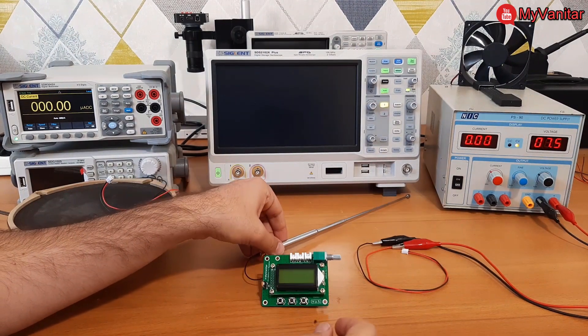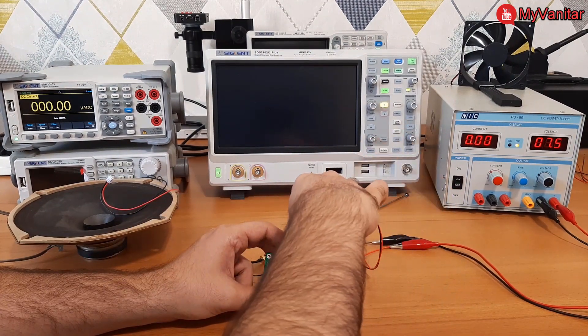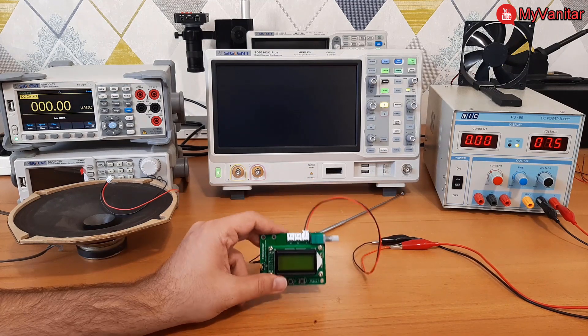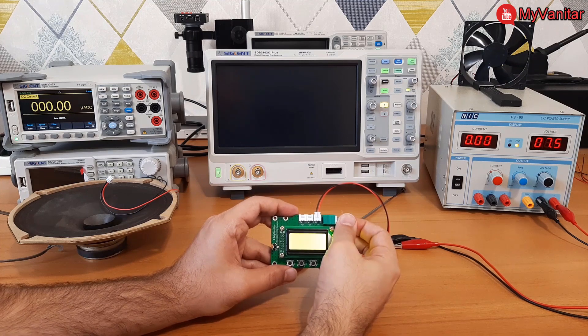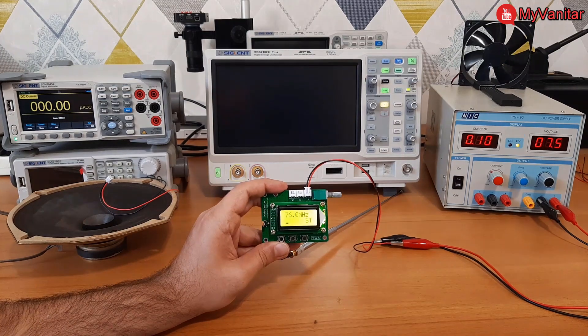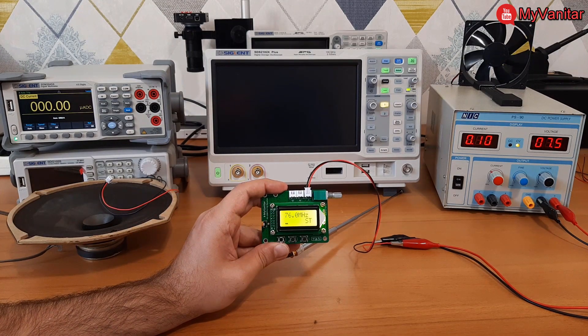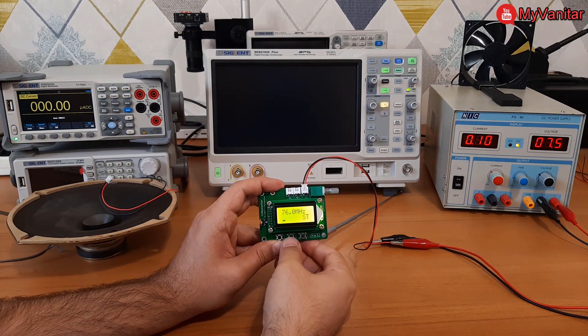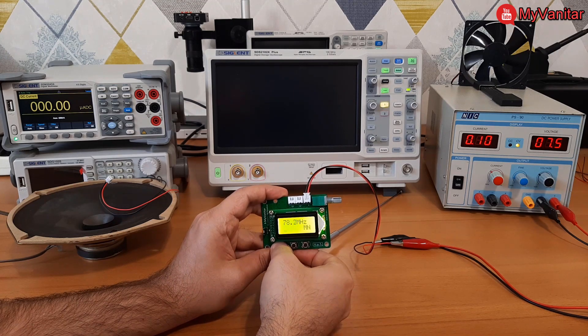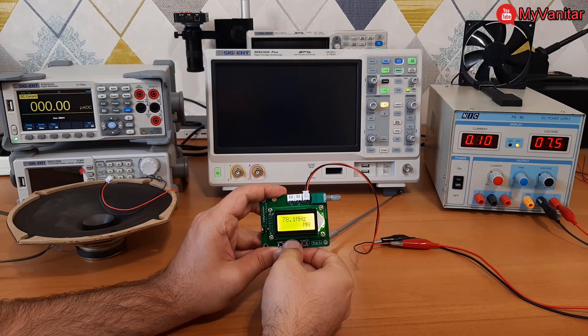Open it up and connect the power to the first connector. At this stage I will not connect the speakers — I just want to show the basic operation. You can see the frequency starts at 76 MHz. The bar graph in the second row of the LCD shows the signal strength. MN indicates mono sound and SD indicates stereo sound.